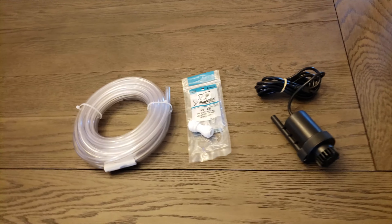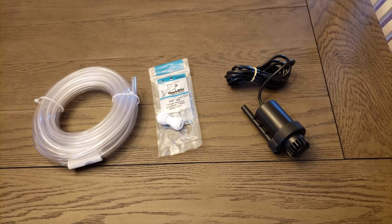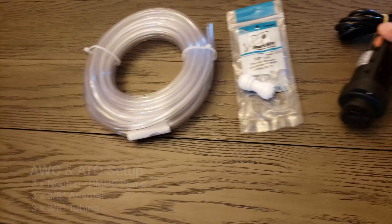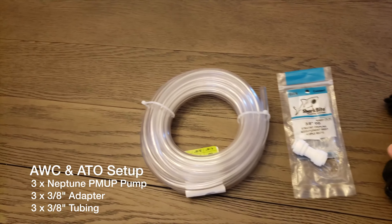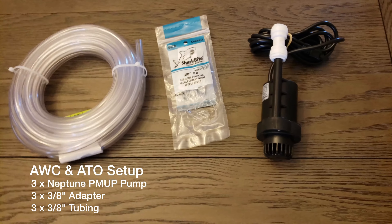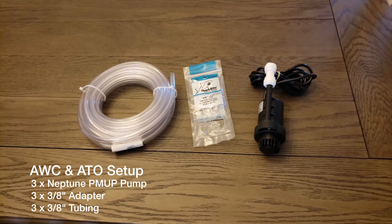I'm going to keep my setup semi-simple. However, I am going to utilize three of these Neptune PMUP pumps. They have a nice fitting and I feel like it'll be easy to utilize for my setup.